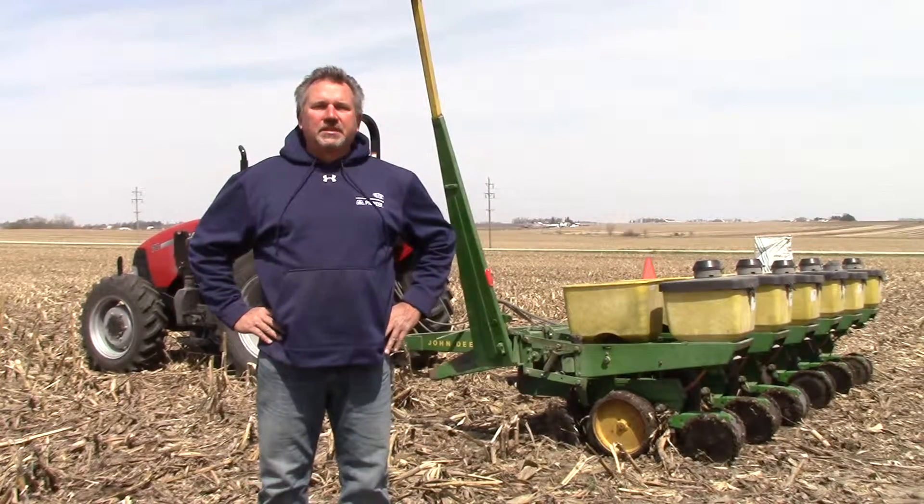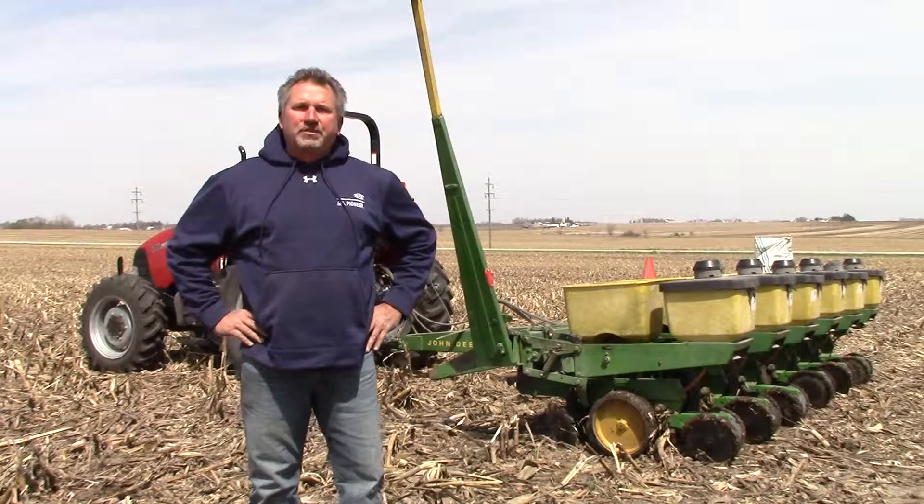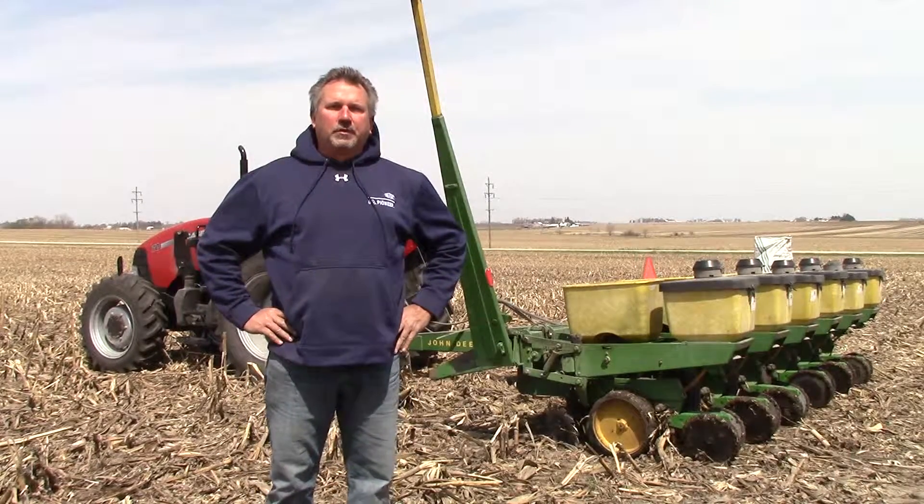Hi folks, 6th of May here. We're at Bill Klankenberg's, southeast of Bristow, and we're planning a no-till soybean plot.